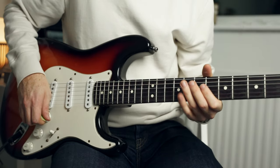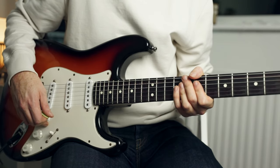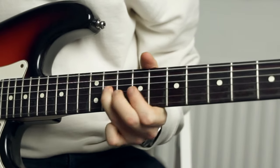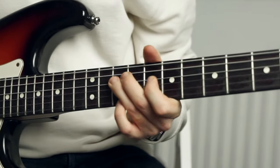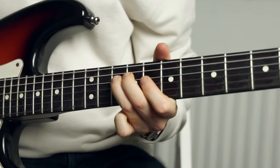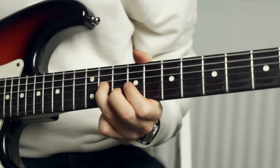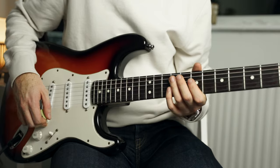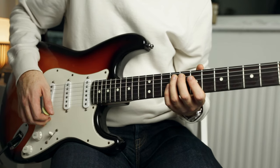Next we're going to look at the 4 chord, which was F7. This lick is basically just going to outline that F7 chord. Let's play it at full speed first and then I'll slow it down for you. The key part of this particular lick is the semitone slide from your F sharp down to your F, because that's what highlights and starts out this lick to outline that chord.